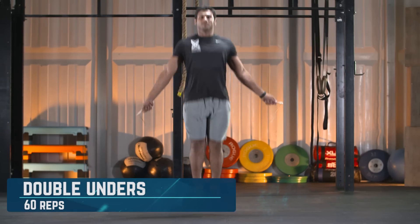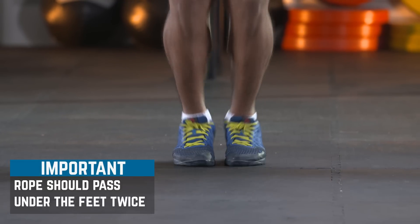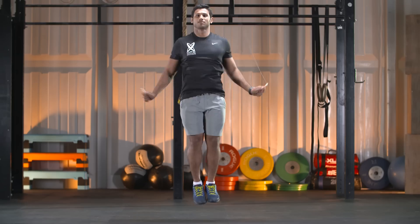Double unders: for every repetition of the double under, the rope must pass under the athlete's body twice. Single unders are not permitted.